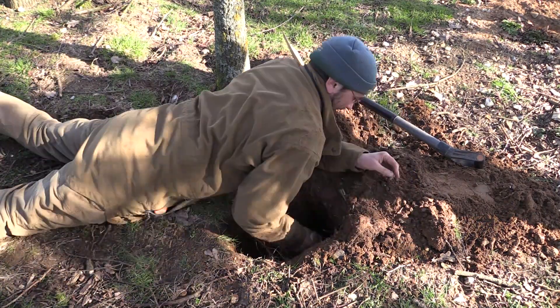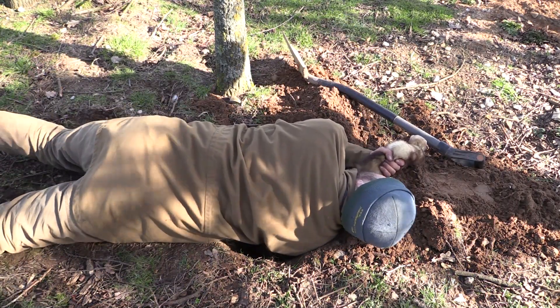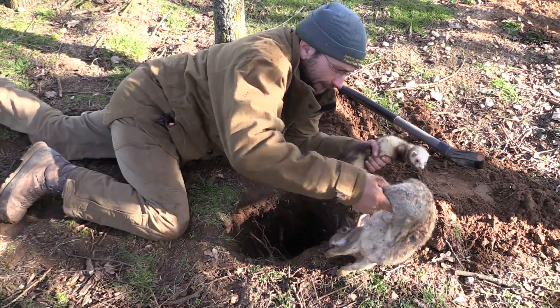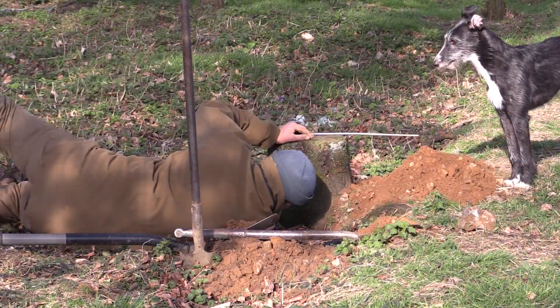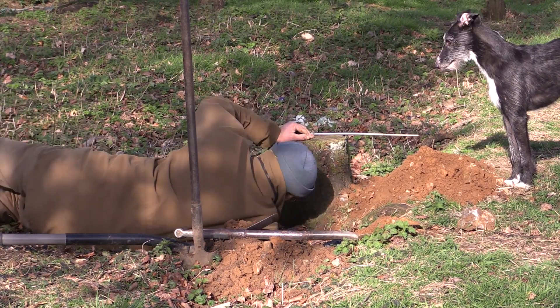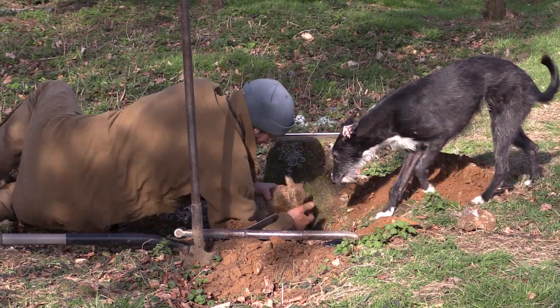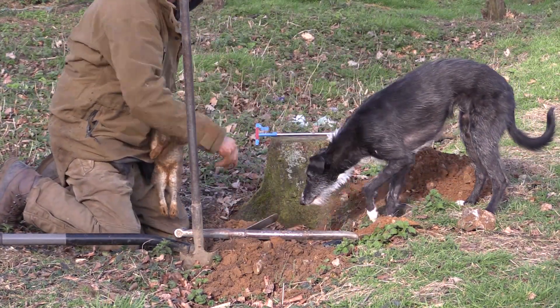This is where a well-handled ferret is a pleasure to work with. When digging, especially under trees, you may need a more robust type of spade to help you break through the roots.